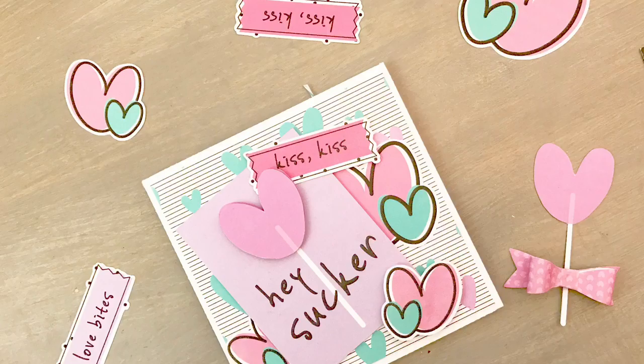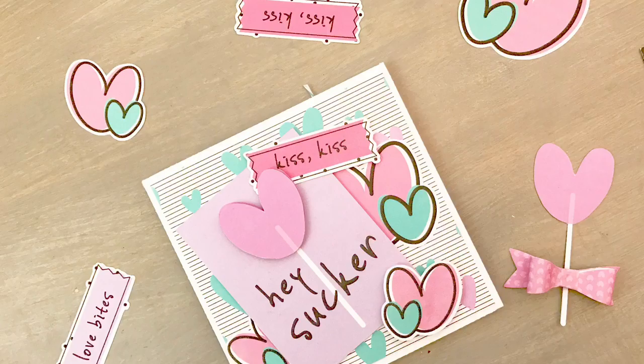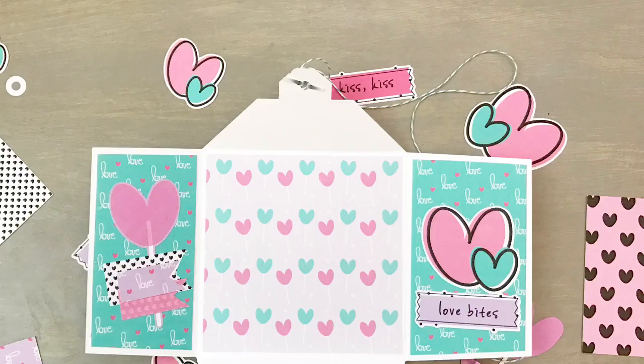Here are some final shots of my finished project with embellishments scattered about. Please check out Serena's shop, Paper Cakes — I will leave the links in the description. This collection will be debuting this week — I absolutely love it and it can go either way you want. Check out the shop, and I will talk to you guys soon. Thank you for sticking around — bye bye everyone!